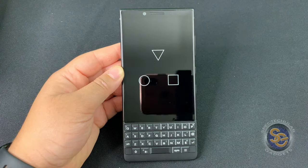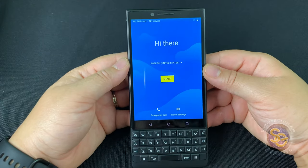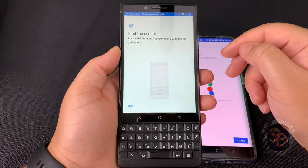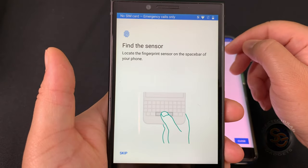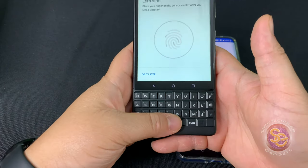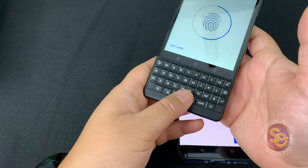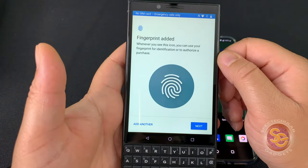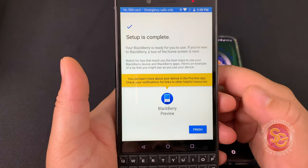I'll go ahead and power the device on. I did speed this up because it was taking a while, so I'll put my information in and be right back. I'm back again with another fingerprint setup. This illustration is showing me the fingerprint sensor is placed in the spacebar key. Laying my thumb on the spacebar key starts the setup process. I'll go ahead and place different fingers on the sensor to get this done. Just like that, the fingerprint has been added and the setup is complete.